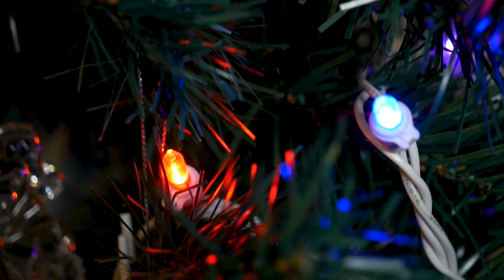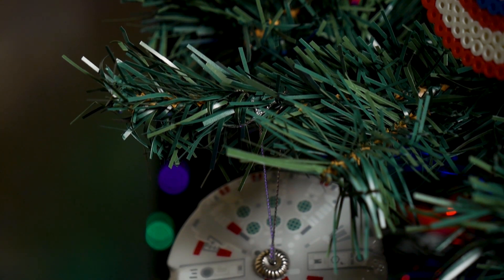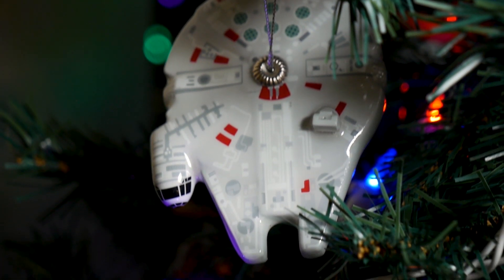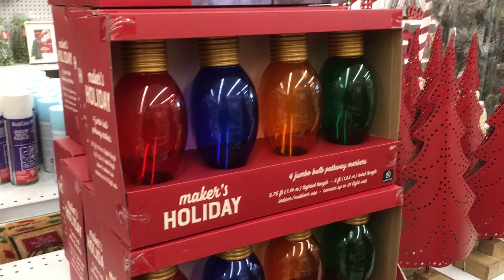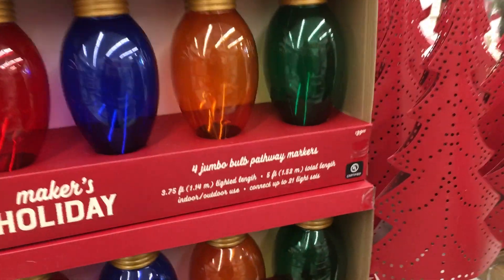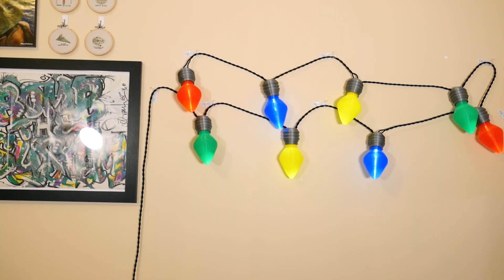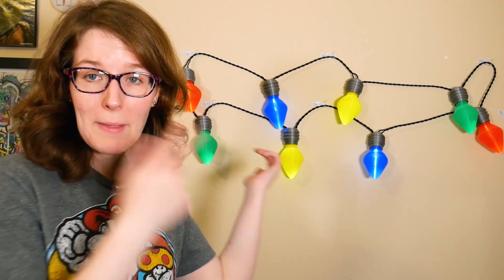These are modern Christmas lights. They're a little bit bland compared to the old-school giant fire hazard bulbs. Sure, you can get imitations, but it comes at a price. So I made my own.